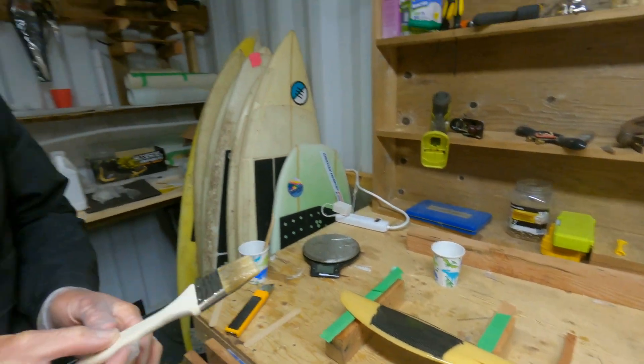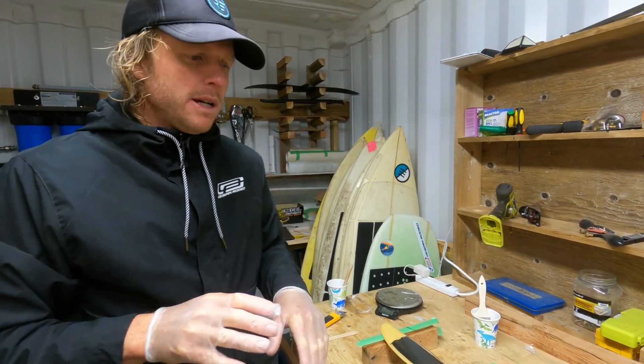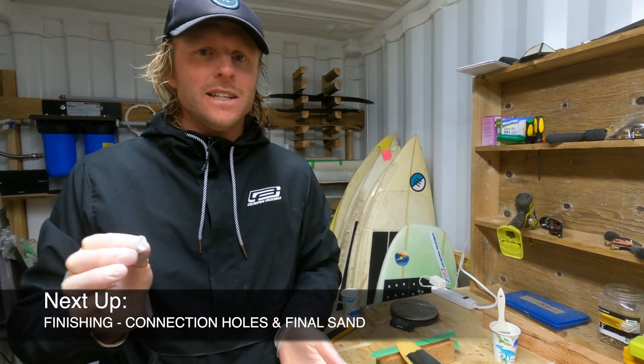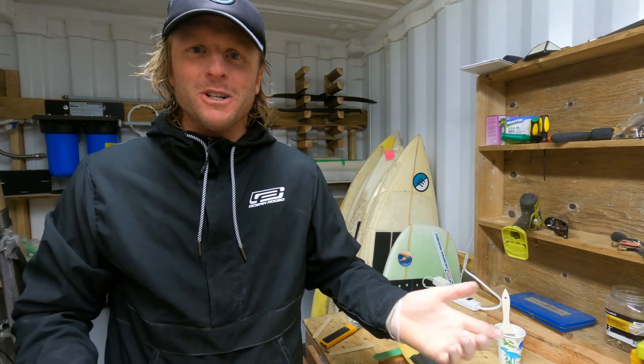And there we have it. We'll let that set overnight and tomorrow we're going to be doing our drilling of the holes to connect to the fuselage, plus the final sand — and then it is literally ready to fly. Thanks again for watching everyone, and I'll see you in tomorrow's video.